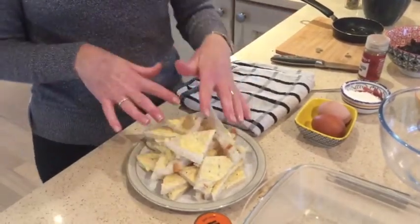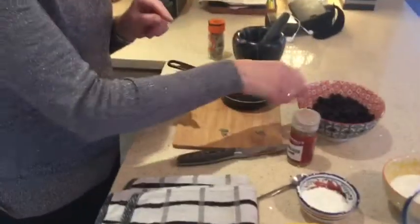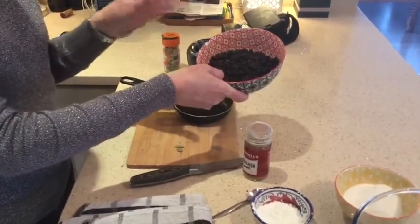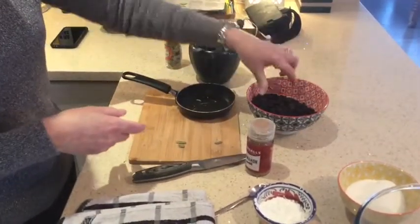Just butter that, cut it into triangles and leave it there for the moment. The next thing I'm going to do is prepare the fruit. I used raisins and currants which were left over from making my Christmas cake — a great way of using that up.